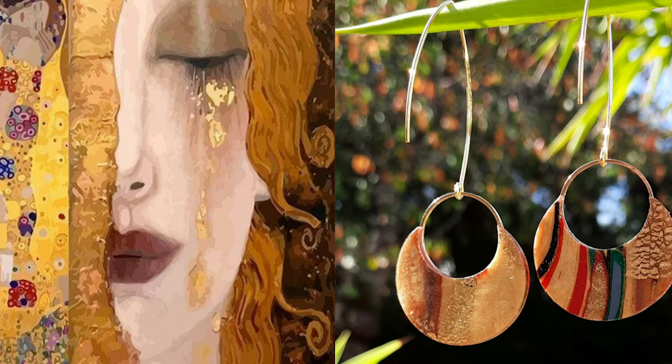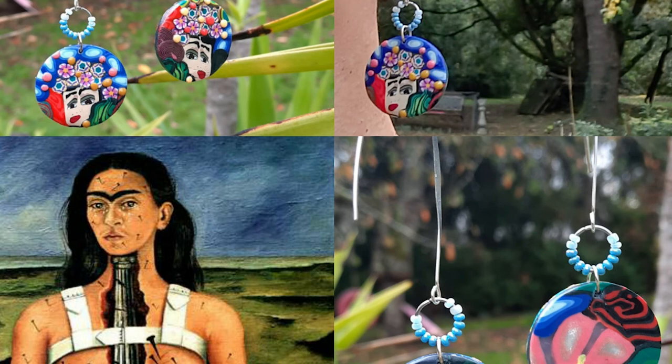Est-ce qu'il y aurait une petite astuce pour bien choisir un bijou — comment est-ce que tu aides les gens à choisir quelque chose qui représenterait leur style? Moi, j'ai une formation de coiffeuse à la base — je suis styliste visagiste. Donc, par rapport au visage, à la couleur de la peau, à la couleur des cheveux, à la couleur des yeux — en visagisme, il y a quatre catégories de femmes, selon la carnation de peau. Choisir le bijou par rapport à la carnation et à la forme du visage — carré, rond, ovale — notamment pour la longueur des boucles d'oreilles.